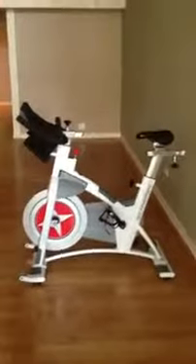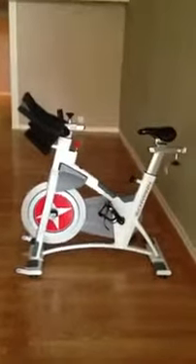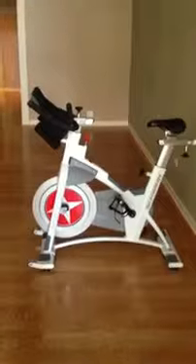It's got magnetic resistance versus the typical brake pads. The magnetic resistance gives you a more true ride — it feels more like you're on an actual bike, and they don't wear out as quickly.